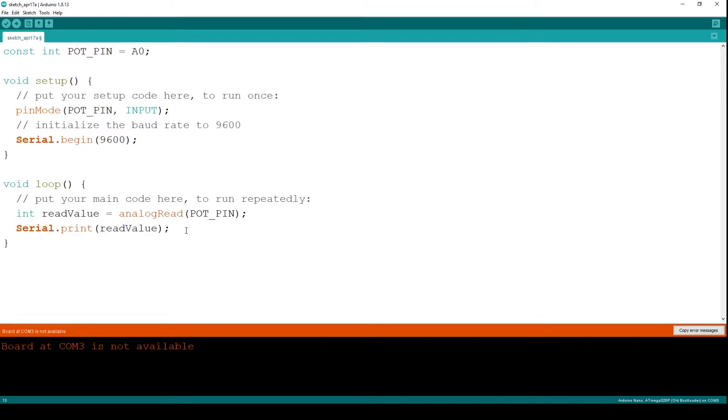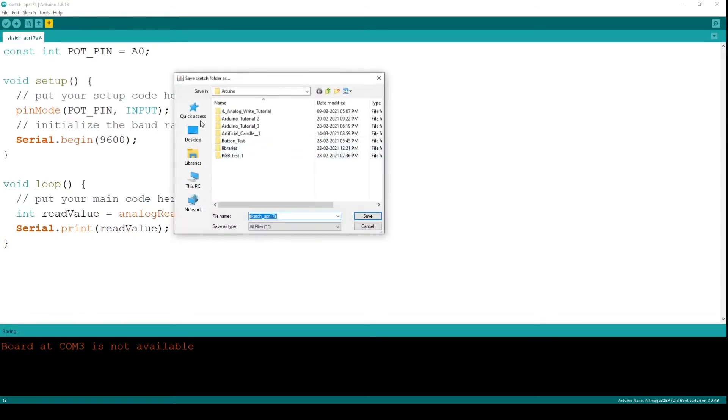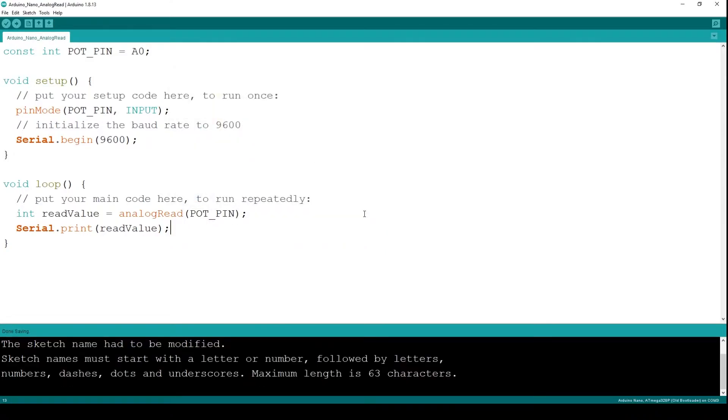This is the minimum program that we need to test our code. Let me save it. I'm naming it 'arduino nano analog read' — you can choose any name. Since I have used spaces between the names, the Arduino IDE is complaining that it must be a letter or number followed by dashes, dots, or underscores. It will automatically change the name to contain underscores in place of spaces.